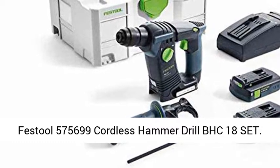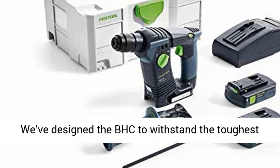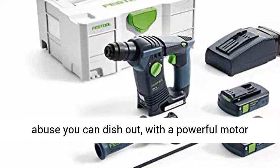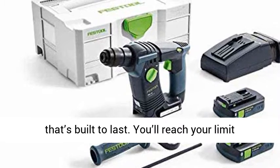Festool 575699 Cordless Hammer Drill BHC 18 Set. We've designed the BHC to withstand the toughest abuse you can dish out, with a powerful motor that's built to last. You'll reach your limit before this drill does.